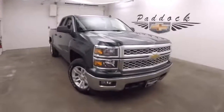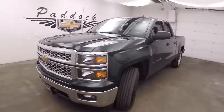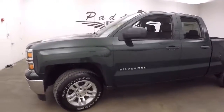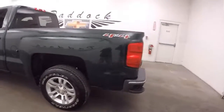It's a 2014 Chevy Silverado 1500 in the optional color of Rainforest Green Metallic — a very nice deep green. It has nice alloy wheels and good tires. This is 4x4, though it's not the Z71 off-road package.